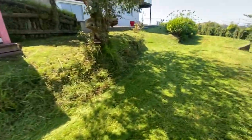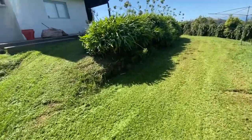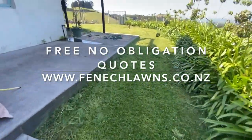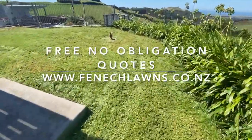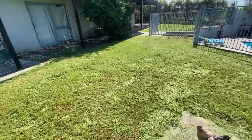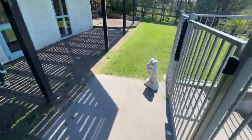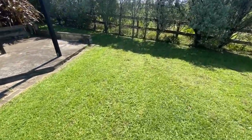So if your lawn has got to that stage where you can't take care of it, it's a bit too long for a residential mower, visit our website www.feniclawns.co.nz for free no obligation quotes, or call 027 628 0638. See you next week, thank you.